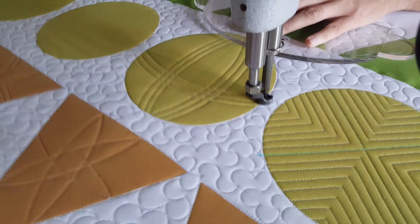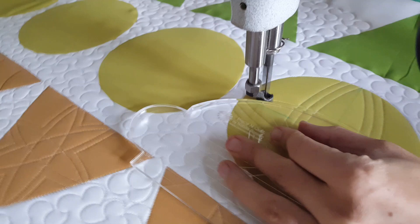After I've completed all three of those lines, I'll finish this design by stitching in the ditch all the way around the outside of the block and spritzing away those marked lines.